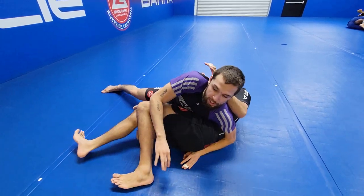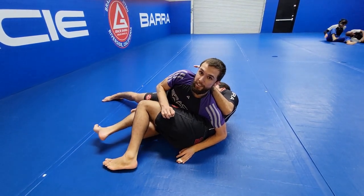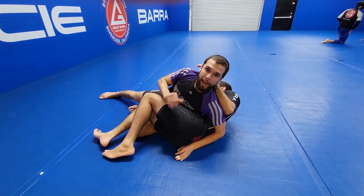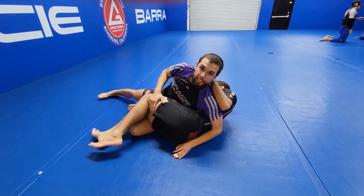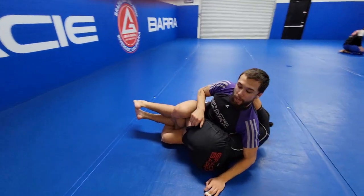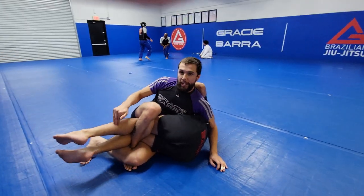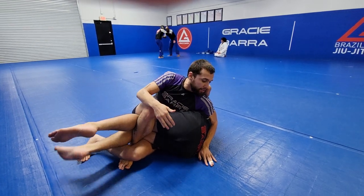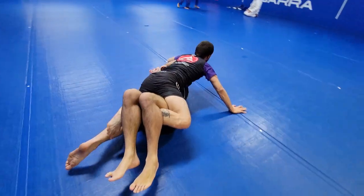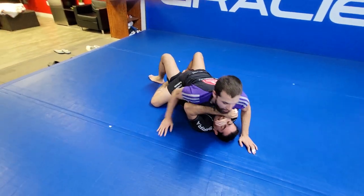The number one thing that happens to me in jiu-jitsu is they start to frame on my back and on my head just like this. This is where we're gonna use the Dagestani secret — what I stole from Khabib — to really shut down any chance of his guard coming back into play. I'm gonna slap this leg down, step over, and lock a triangle right here. Once I've got this triangle, there is no possibility of his legs coming out.